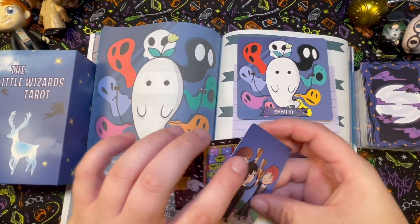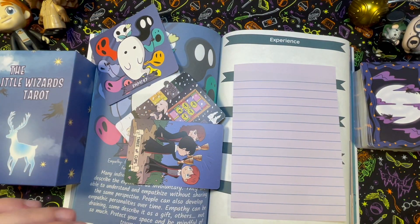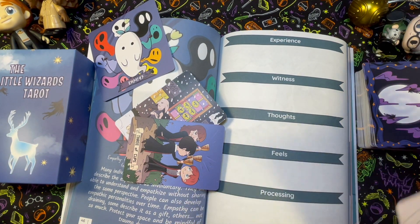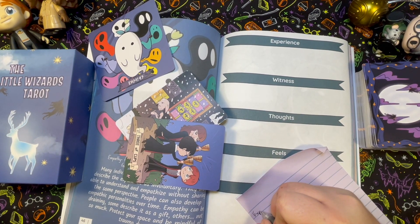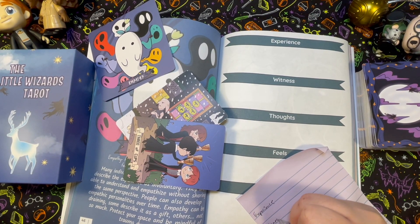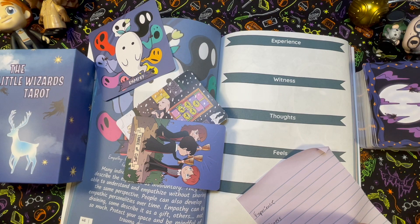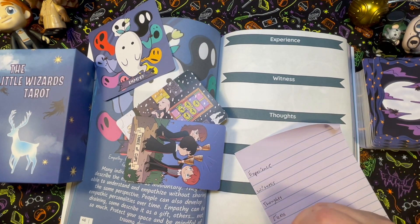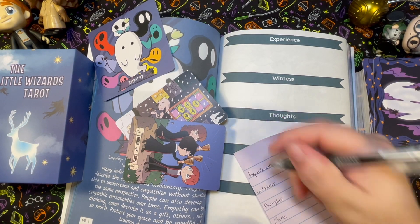So now let's do the workbook journaling. I'll grab my pen and we're going to fill in the sections: experience, witness, thoughts, feels, and processing — working through the empathy card.